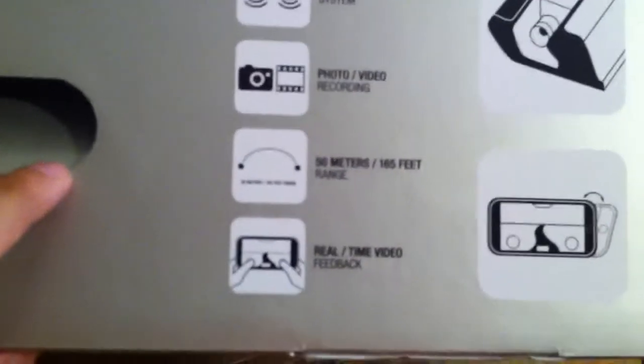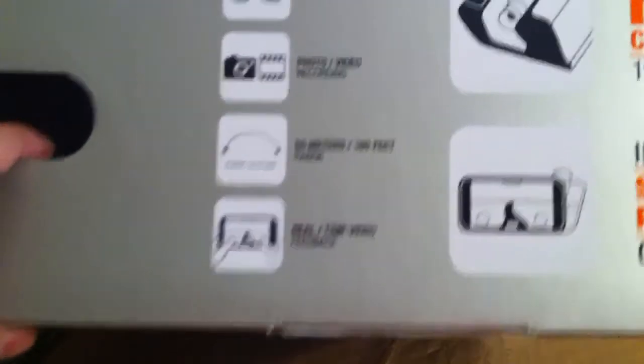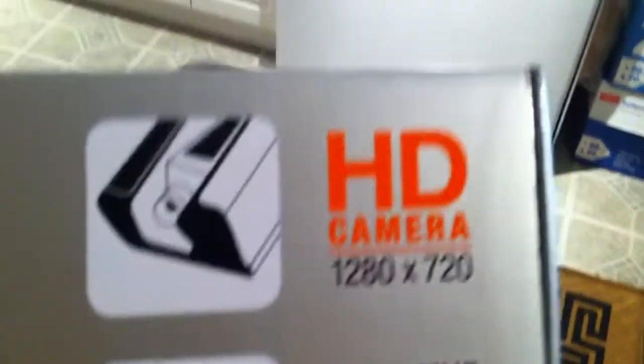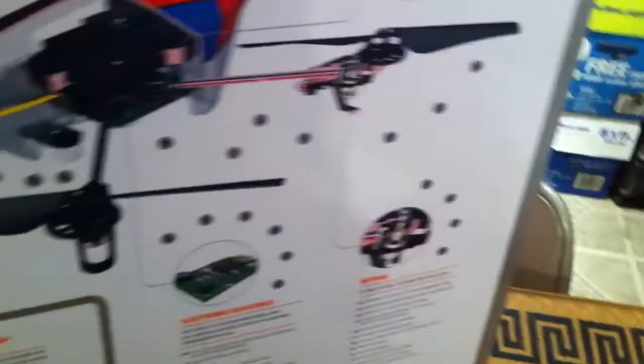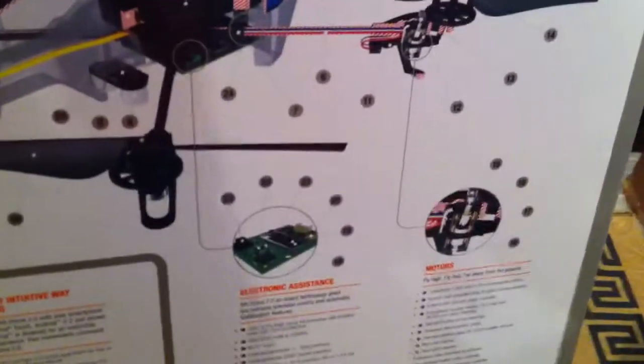It has a stabilization system, photo and video recording, and a 50 meter slash 165 foot range with real-time video. The first AR Drone didn't have an HD camera so that's a major upgrade. This one is also more stable than the previous version — I think it has a pressure sensor and a gyroscope which I'm not sure the first one had.